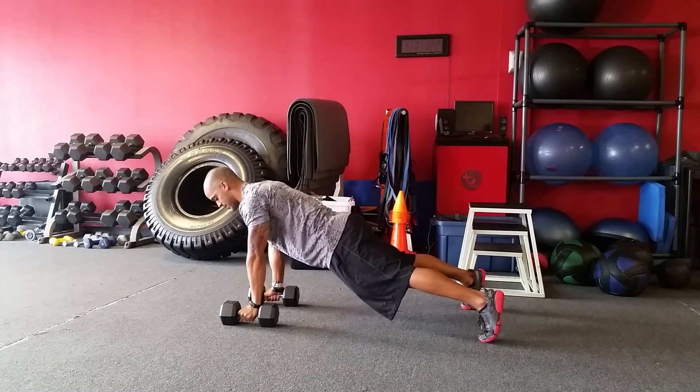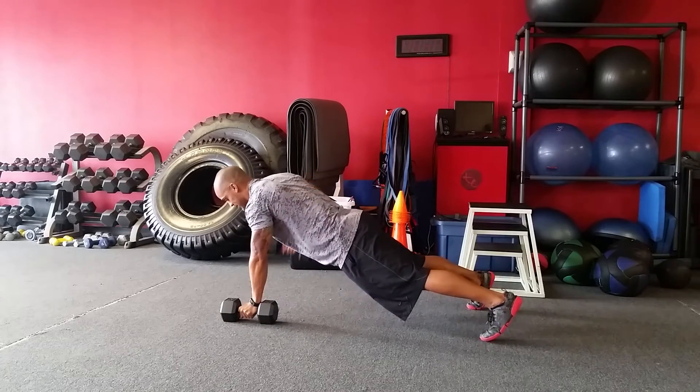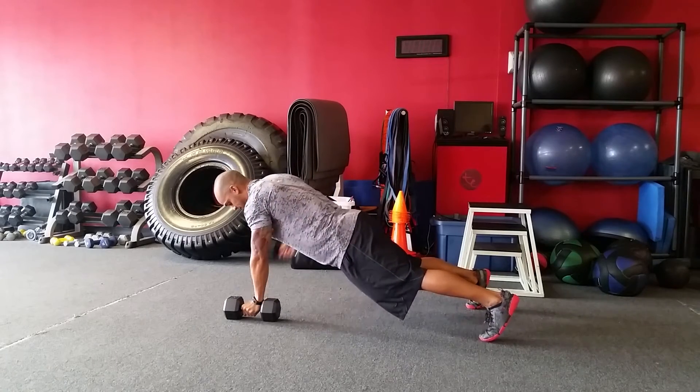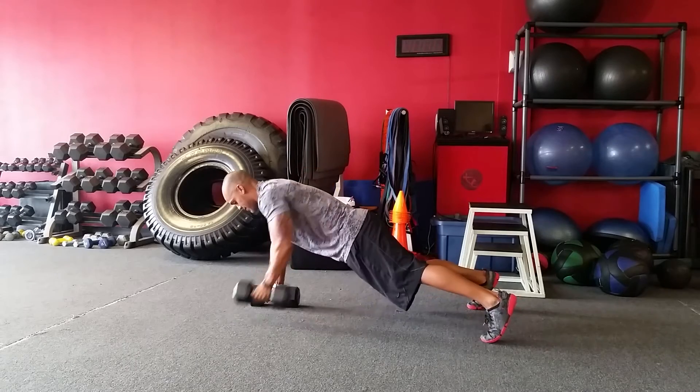We're going to move our feet apart slightly and we're going to do five renegade rows each side. One, two, three, three, four, four, five, and five.